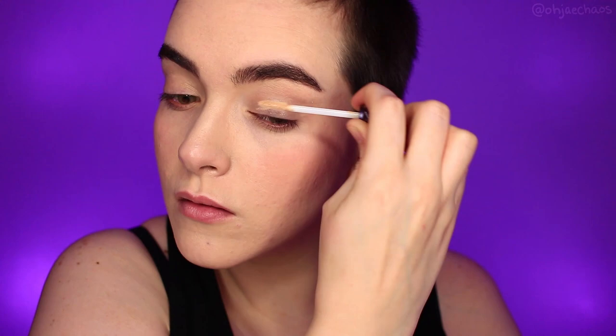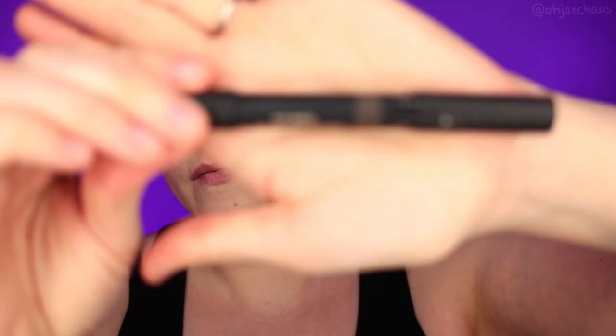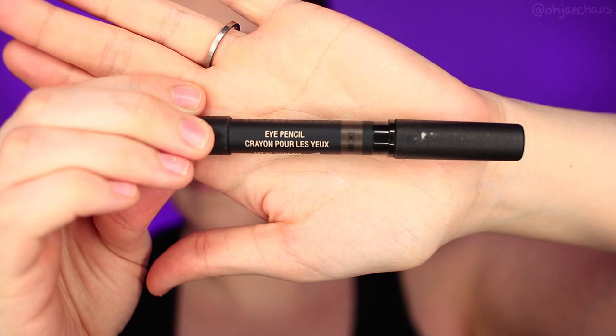With the brows done, let's move on to the eyes. Always prime your eyes. If you're doing cosplay, it'll help your makeup last longer on the lid and not crease.